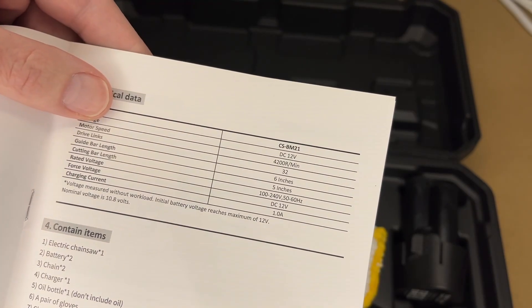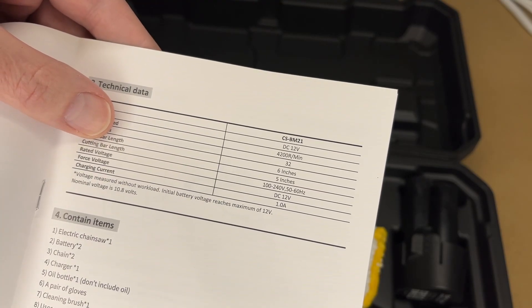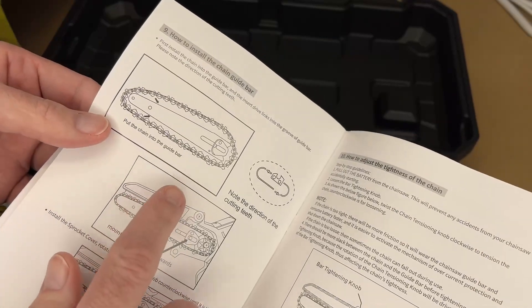Here are some specs. The motor speed is 4,200 RPM, drive length is 32, guide bar is 6-inch, and the cutting bar length is 5-inch. It also has instructions in here on how to tension it.